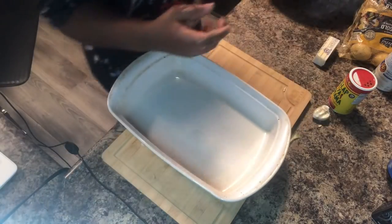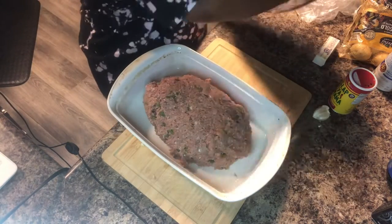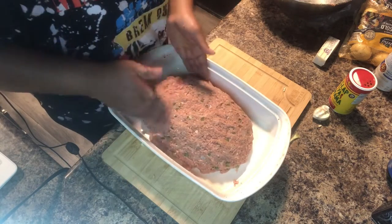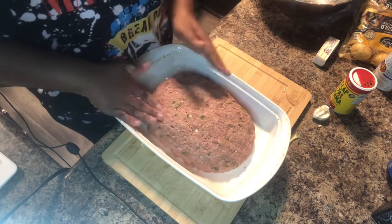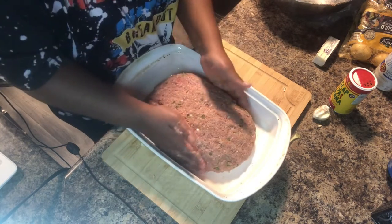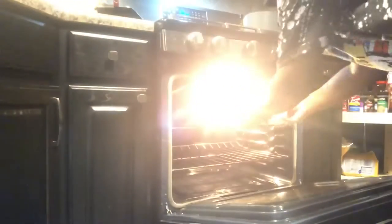So I don't have a loaf pan, so I pretty much just eyeball the shape of how I want my meatloaf to look. It doesn't have to be perfect — just a nice little oval shape, everything packed in, nice and firm, and it's ready to go in the oven. I did add a little bit of chicken stock at the bottom so it doesn't stick to the pan or burn, and it also adds juices into the meat which helps your meatloaf be very nice and moist.